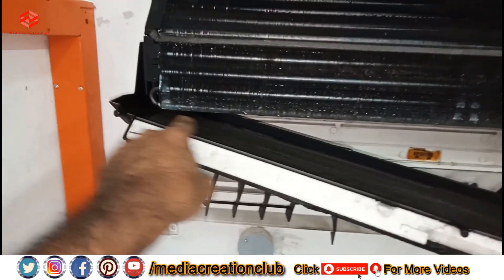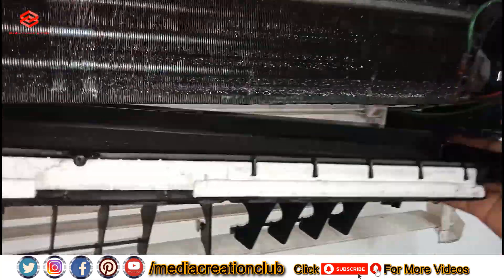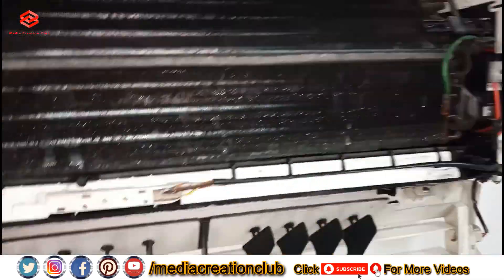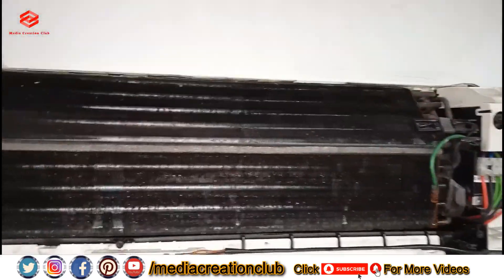After we clean everything — the tray and the pipe — we close back the tray and fix back our cover. Now we can see the cover as we opened before, and we put it back.